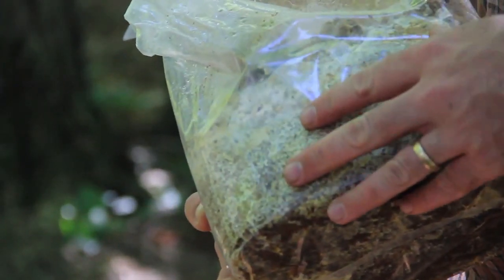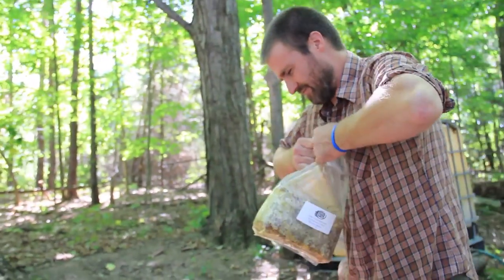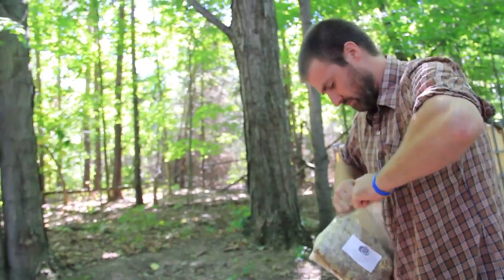Spawn from purchase, as long as you keep it in the fridge, should last about six months. Once you open up that bag, you've essentially taken the spawn which has been sterile and opened it up to the world. So as soon as you open it up, you want to use it within a month.